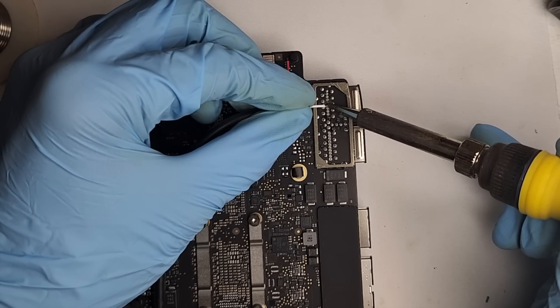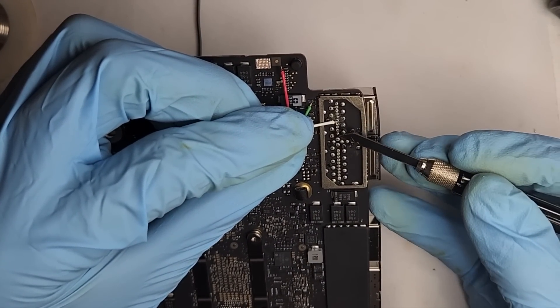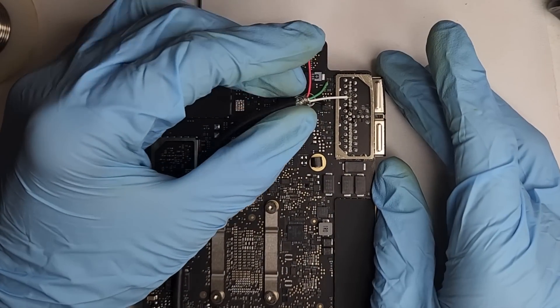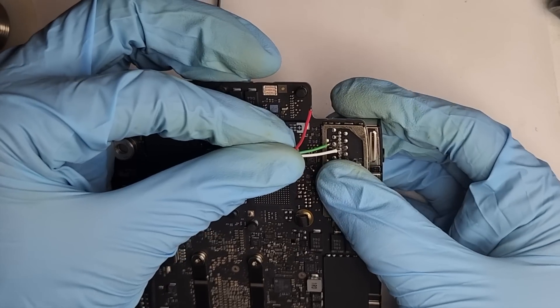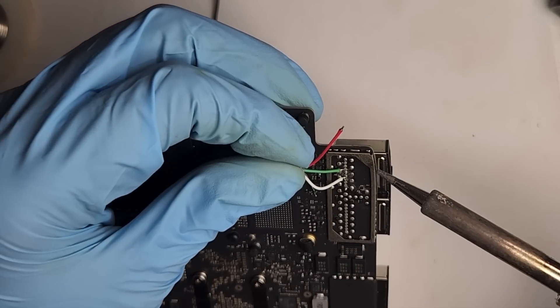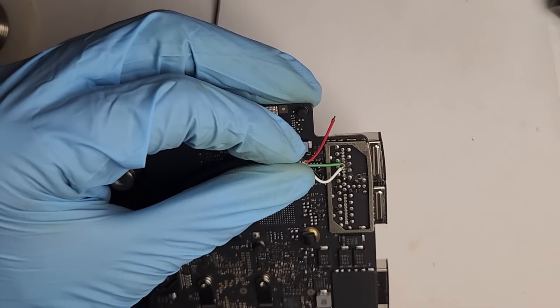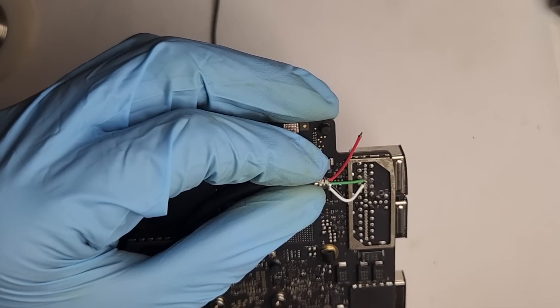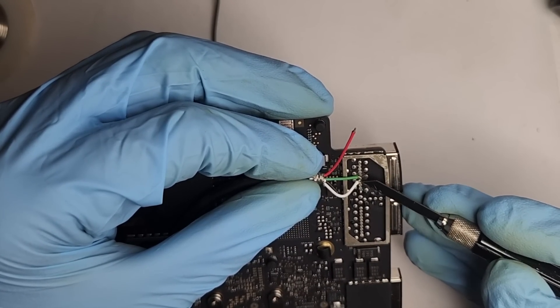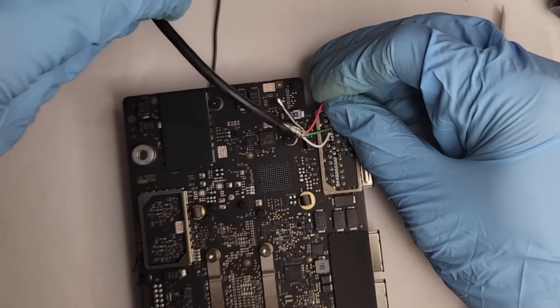What am I getting myself into? The tiny solder pads are so small. If you notice, I was constantly checking to see if I've soldered to the right pin.